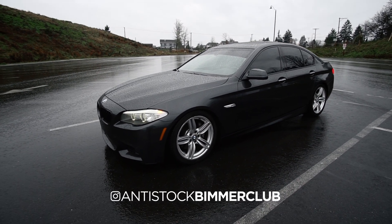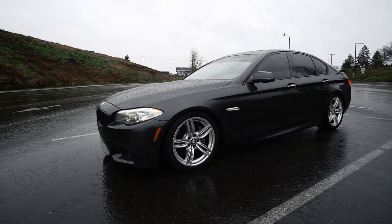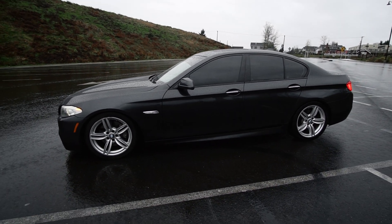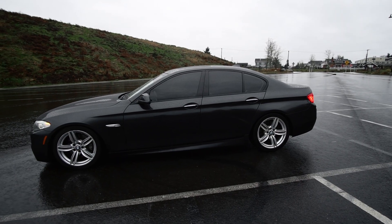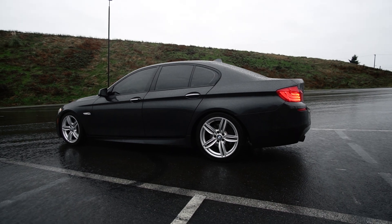What's up guys, welcome back to the channel. In this video I quickly wanted to run through and show you guys the new build. I did reveal this on my Instagram a few weeks back, I've been waiting for some good weather but decided to do it now anyway. To start off, this is an N55 535i F10.